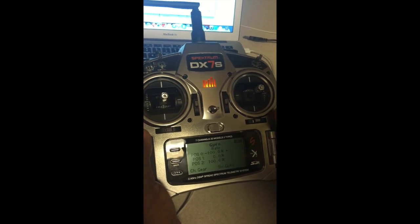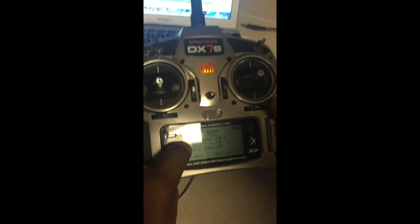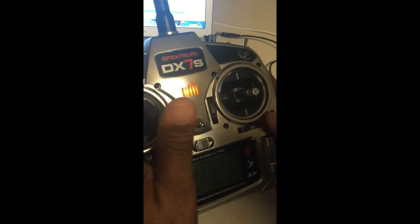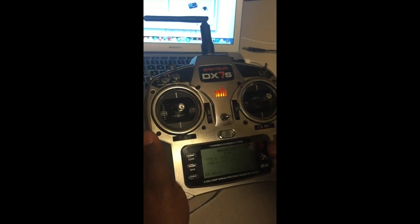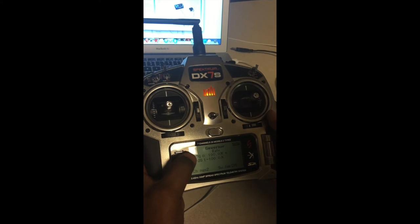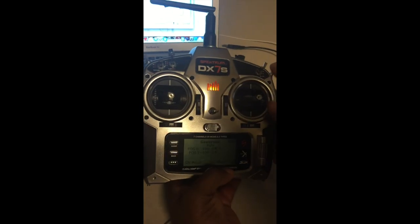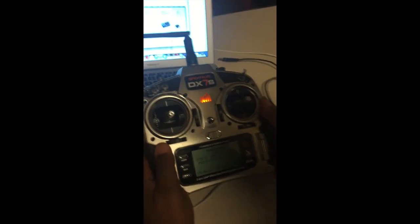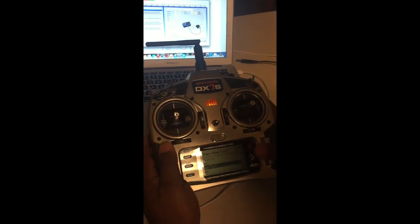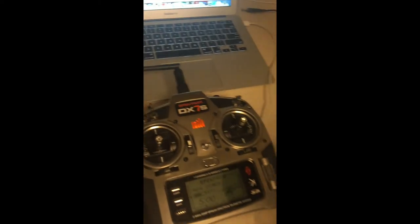Pitch curves are linear — zero to 100 in each mode. For the gyro function: position zero is negative 100, position one is zero, position two is positive 100. I chose the gear channel and the gyro switch. For the governor function — a two-position switch — it's positive 100 and negative 100 (off or on). I chose Aux 2 channel and the aileron dual rate switch.